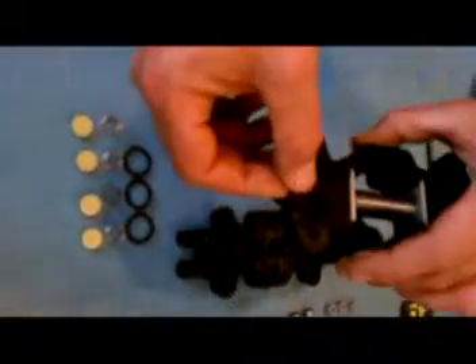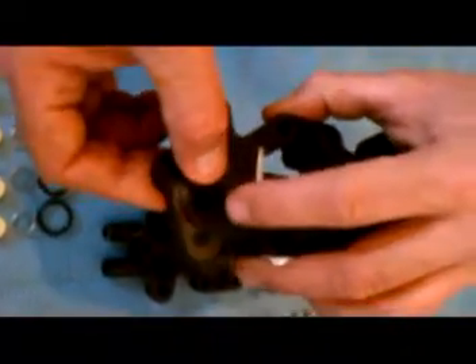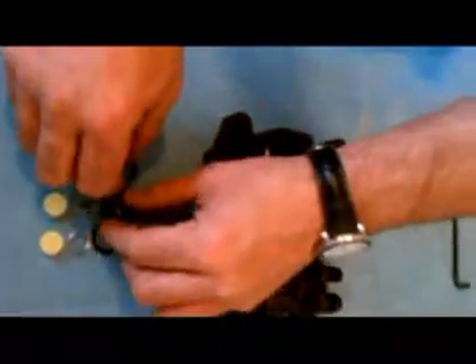Set the o-ring onto the o-ring pocket of the pump head. Using your finger, smooth the o-ring into the o-ring pocket and repeat this step with the next three o-rings.